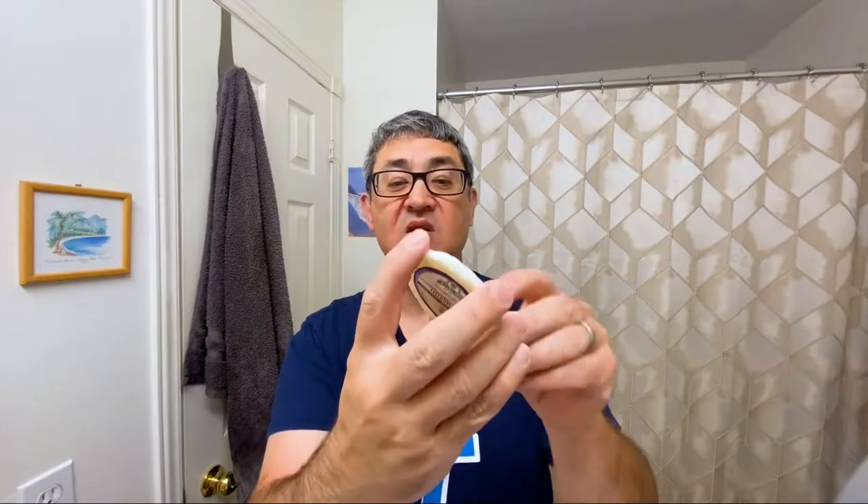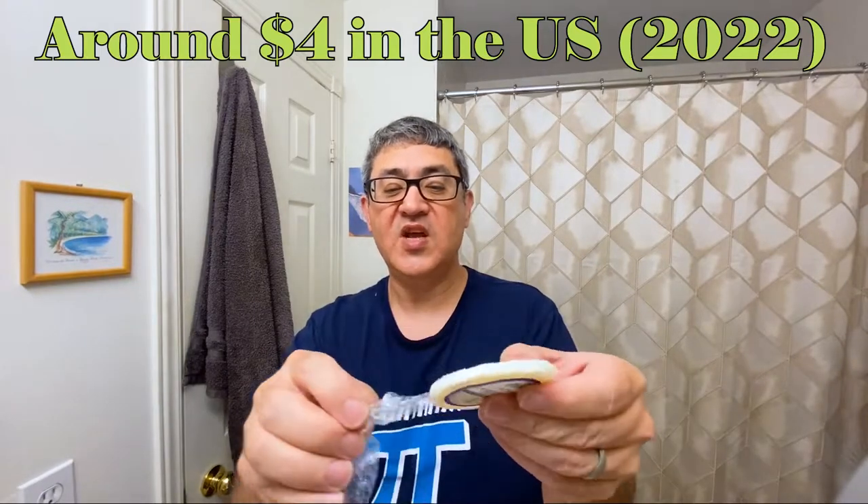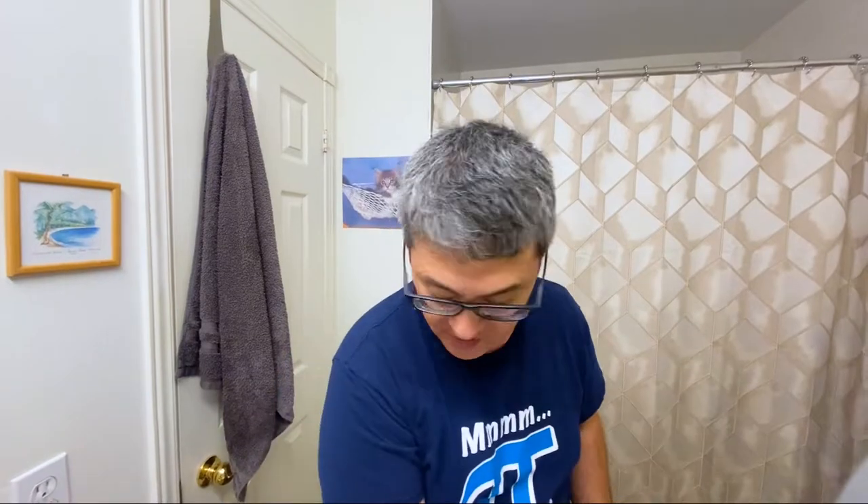Now I've got my Sterling sample puck — Executive Man, I believe it's their most popular soap. I like these sample pucks because they're only five bucks. While you can save money buying bigger pucks, I like the variety. You can save the label and put it on the tube later if you like. That smells great.